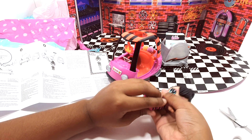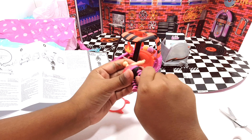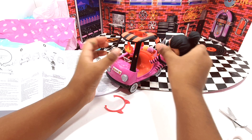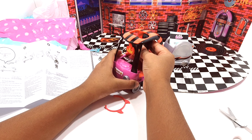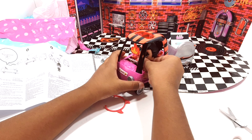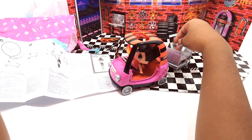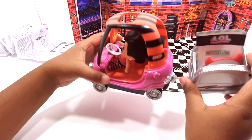Let's put her to a sitting position — take off her head and do it. Put her head back on. Then she can actually go in and drive the car. If this keeps falling, just put them in here like that. So we've showed you the car.